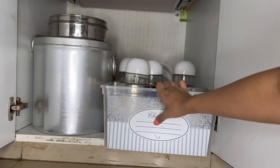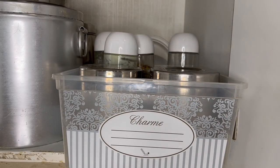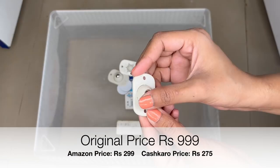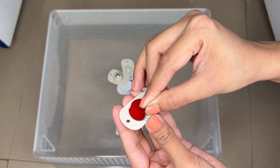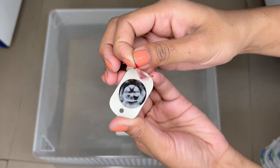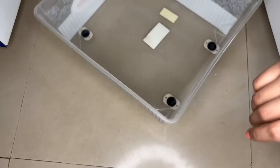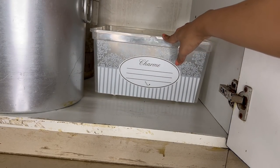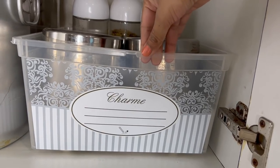We all use baskets for organizing, but sometimes pulling them in and out is tricky when they don't slide easily. What if we make our own DIY wheel basket with the help of self-adhesive castor wheels? These wheels also have holes, so if you want to fix them on a wooden surface you can use nails. I am using them on a plastic basket with stick-ons, and the wheels are working very well. Your DIY basket with wheels is ready.